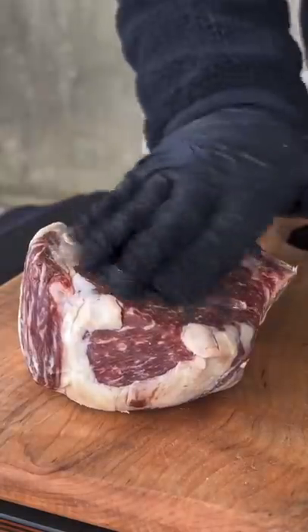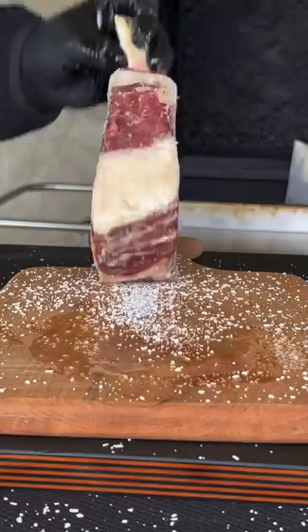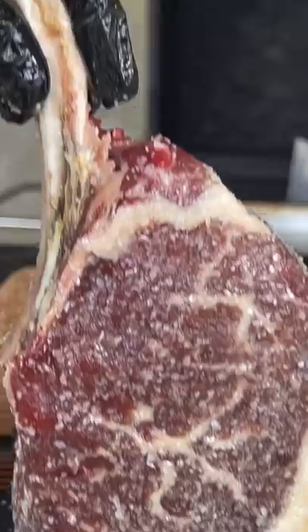Surf and turf on my Hasty Bake grill. That's a bone-in ribeye and we're going to treat it with some kosher salt, because it's a delicious piece of meat and that's all you need.